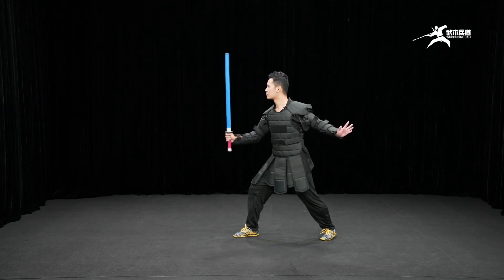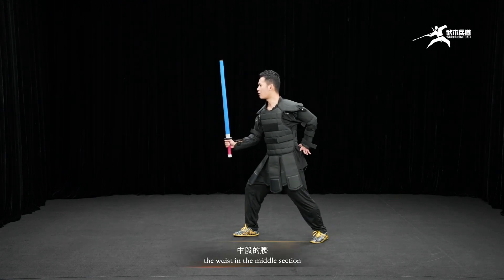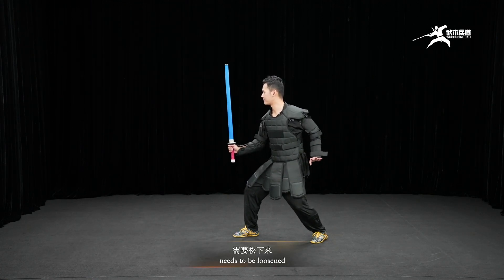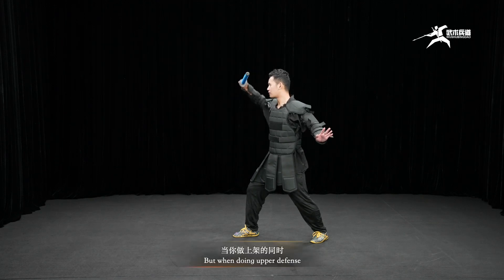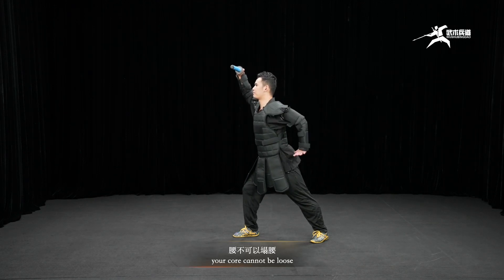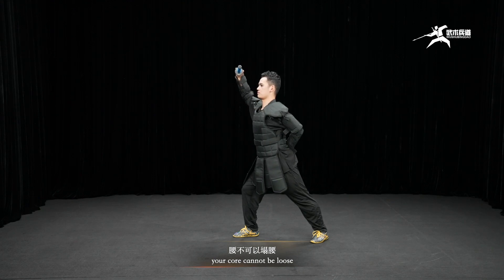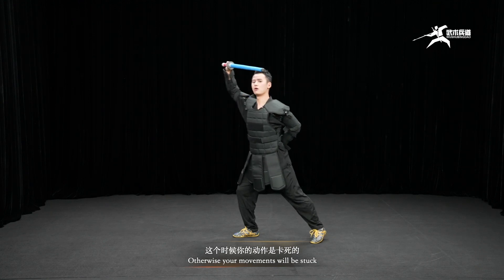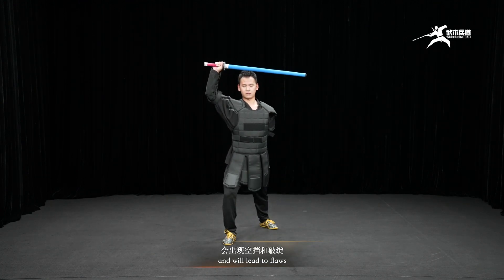At the same time, the waist in the middle section needs to be loosened. But when doing upper defense, your core cannot be loose, otherwise your movements will be stuck and it will lead to flaws.